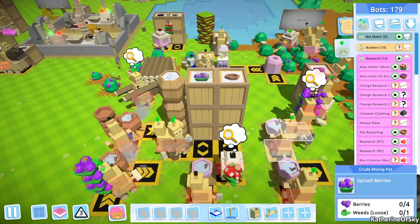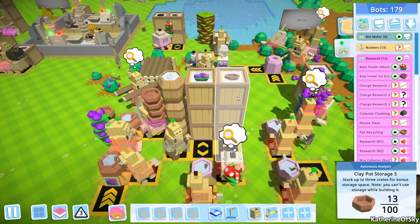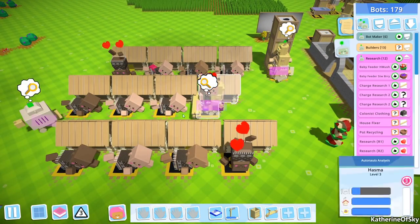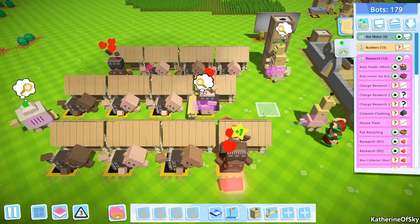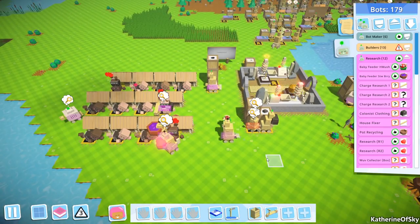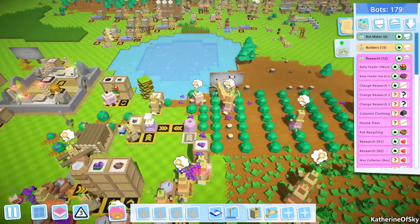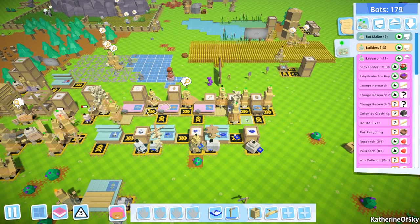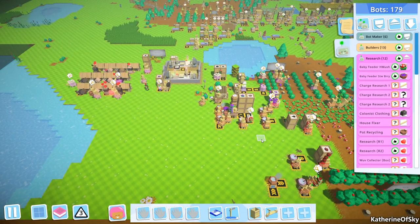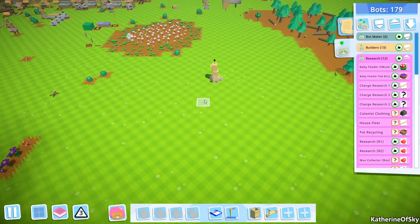This bot is bringing — why are there so few? There used to be like 70 in here. It seems like we should have plenty. We have plenty of stewed berries, but for some reason — this is just too slow. The feeding bot is too slow. Or maybe that was the one that was discharged? Maybe that was the one discharged. It's bewildering — what the heck happened there? Let's go and get the charge bot recipe thingy.